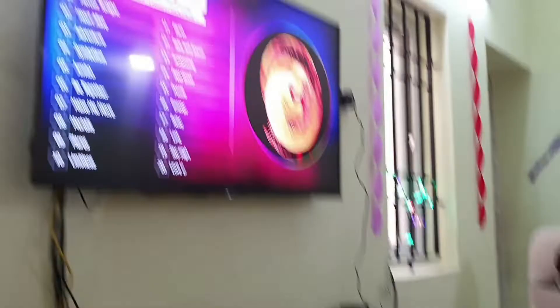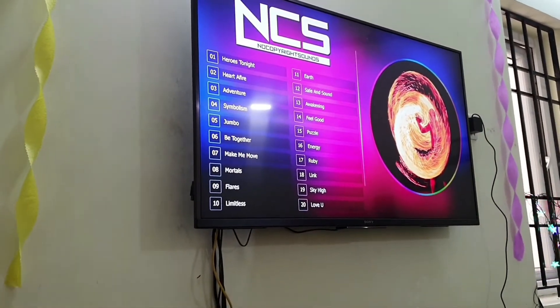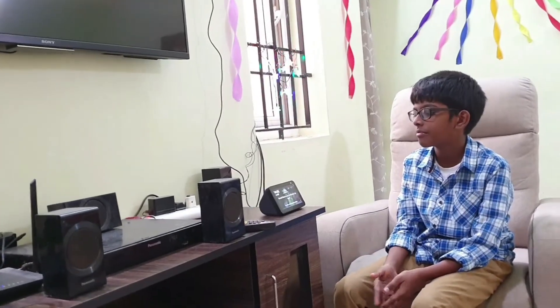Now we are going to see the TV control functionality on a Sony TV. Alexa, turn off living room TV. The TV is turned off. I can also turn it on — Alexa, turn on living room TV. So it's turned on.